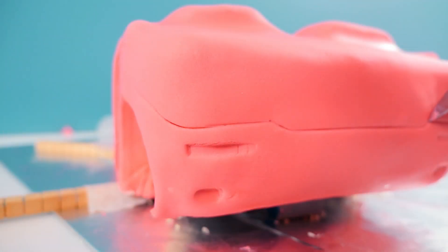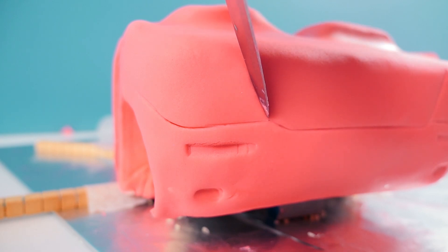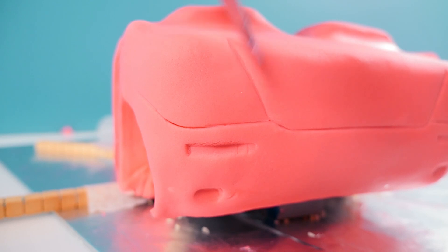Make more indents at the back — for all of these I'm using the back of my knife, not the sharp side. You don't want to cut through your fondant and make a hole in it, you just want to make an indent.